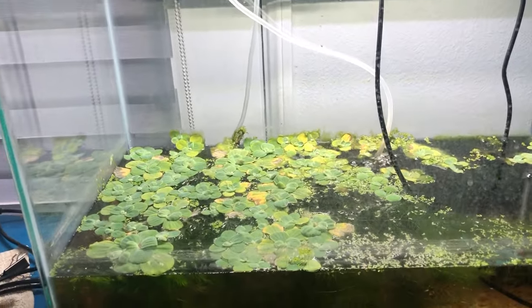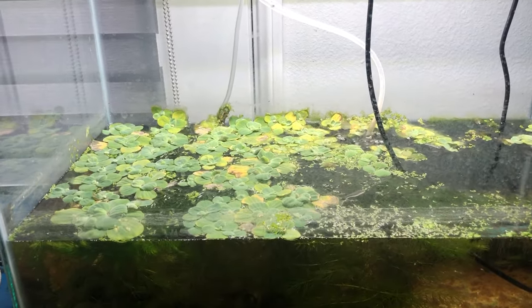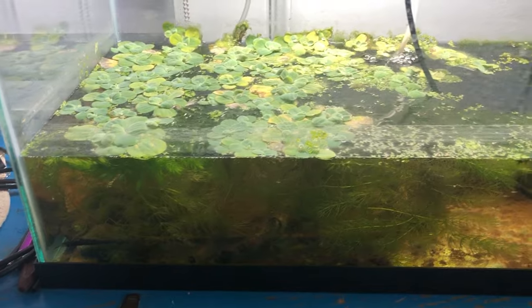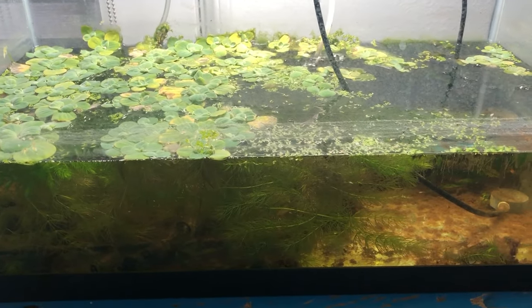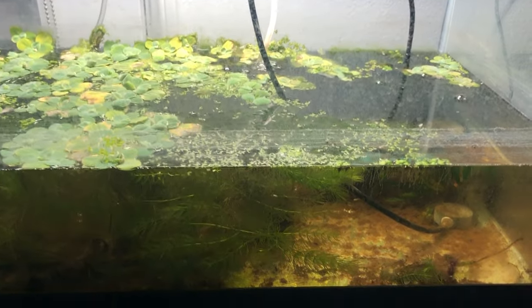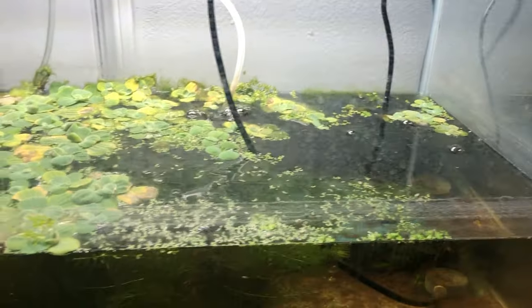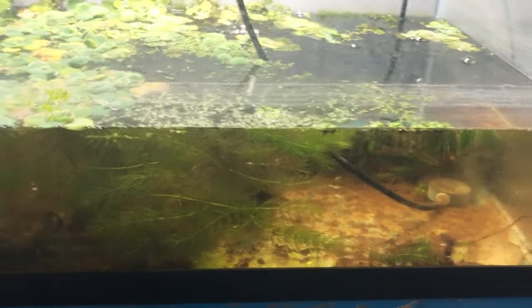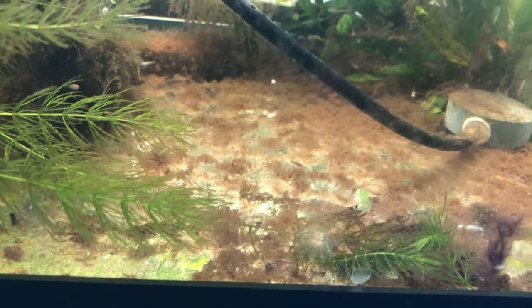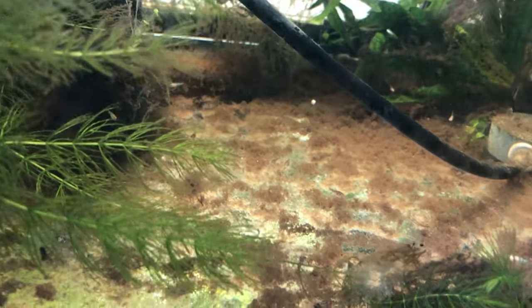Hey, happy Saturday everybody, this is Ron, Garage Aquatics 2023. I thought I'd do just a little fish room update just for fun. This tank needs a little cleaning — not the water, I'm talking about the hard water line and all the spots up there. This is the tank that I have all the baby corries in, and they should be swimming around there, and there are also baby bettas in here.